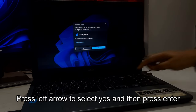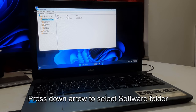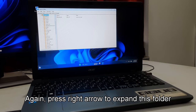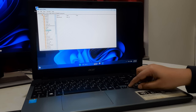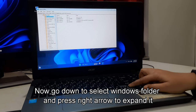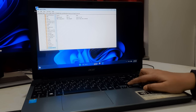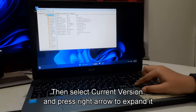Press the left arrow to select Yes and then press Enter. Select HKEY_LOCAL_MACHINE and press the right arrow to expand it. Press the down arrow to select the Software folder, then press the right arrow to expand this folder. After that, select the Microsoft folder using the down arrow and press the right arrow to expand it. Go down to select the Windows folder and press the right arrow to expand it. Then select CurrentVersion and press the right arrow to expand it.